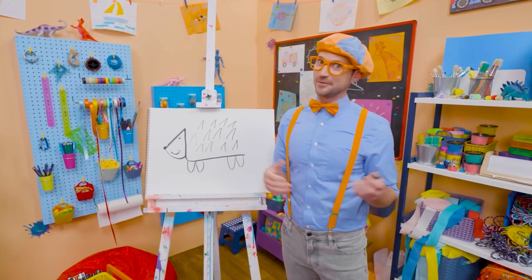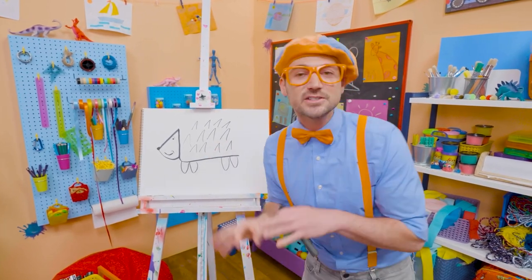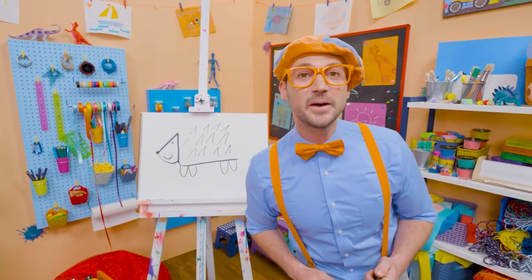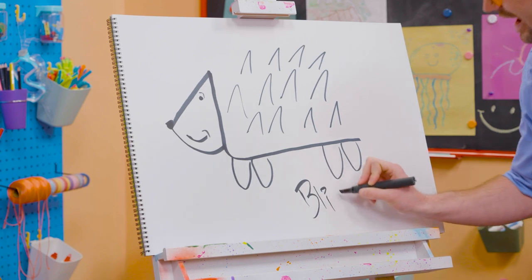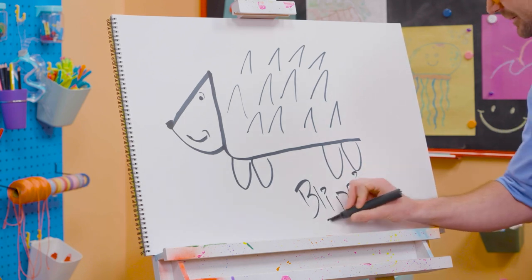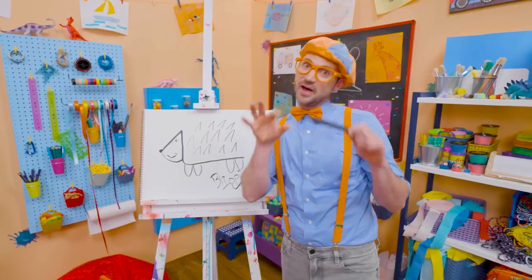If you love drawing with me and want to draw some more, all you have to do is search for my name. Will you spell my name with me? Ready? B-L-I-P-P-I. Blippi. All right, see you again. Bye-bye.